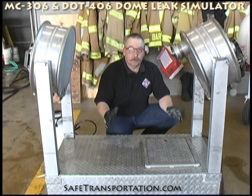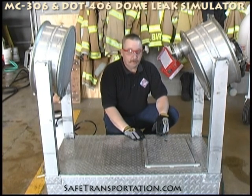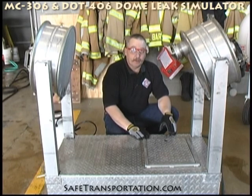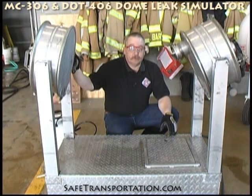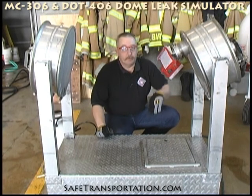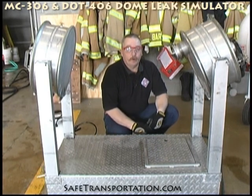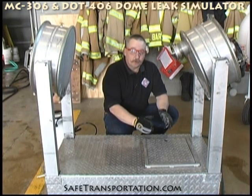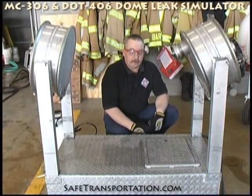Welcome back. We're still working on the dome leak simulator. We're going to be demonstrating the fourth position of this dome leak simulator. You've been through the 306 clamping, the 406 clamping, and installing the emergency product removal valve on the clean-out collar. Now we're going to go into drilling, another alternative for bringing product out of the gasoline tank.